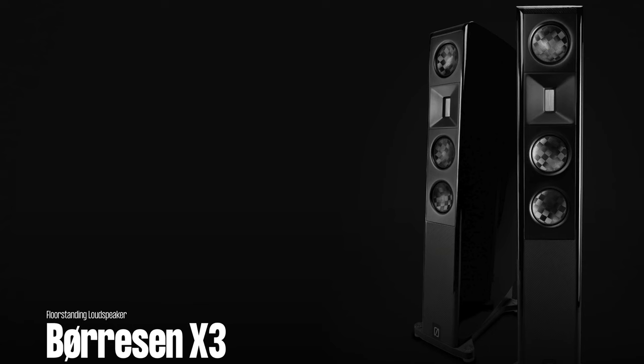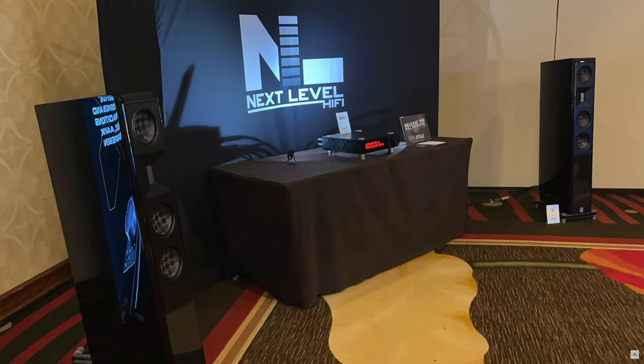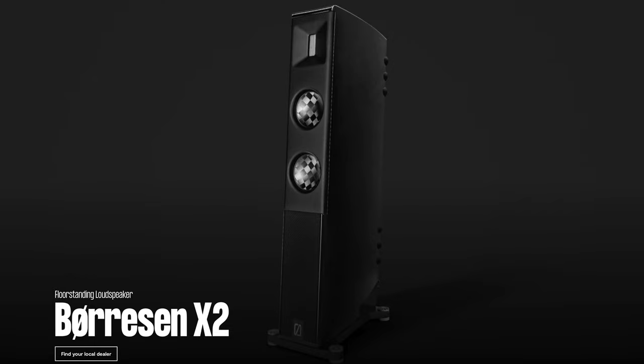Also at the show they had a more affordable speaker, the X Series. It was the X3 for $11,000 a pair, and I was blown away by that model as well. Today I want to show you a brand new product, the X2, which is a step below the X3 that I heard at the audio show.